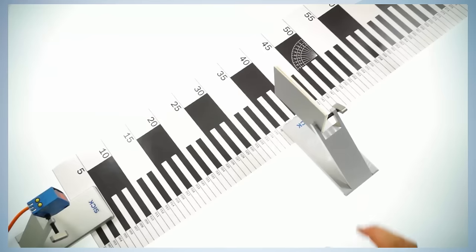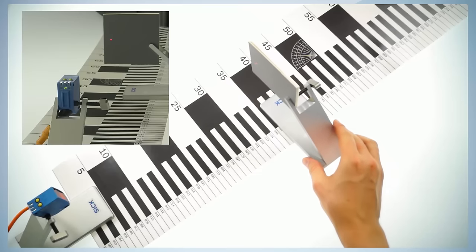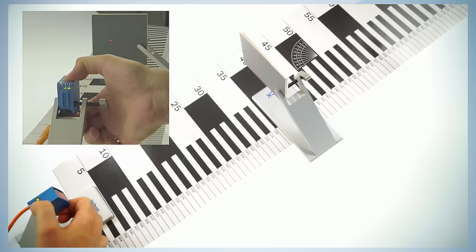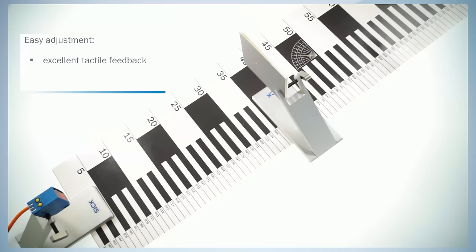It is easy to follow the adjustment procedure. Move the target into the light beam, push the teach-in button, and that's it. The excellent tactile feedback of the push buttons, as well as the audible click of the buttons, provides peace of mind that it's been set.